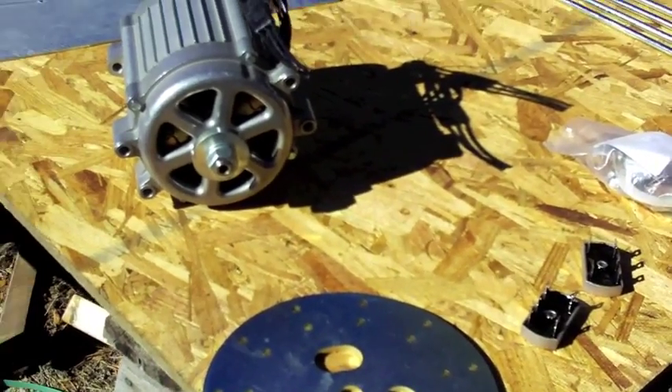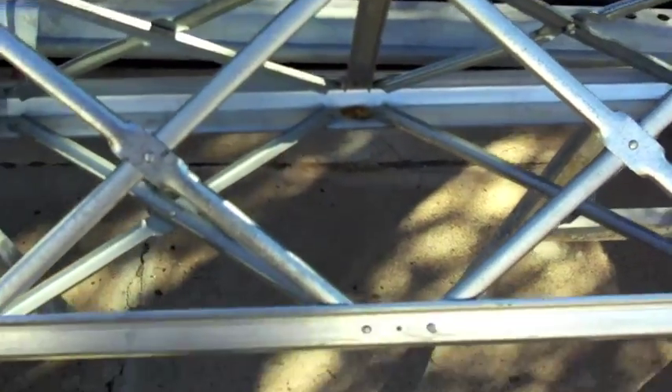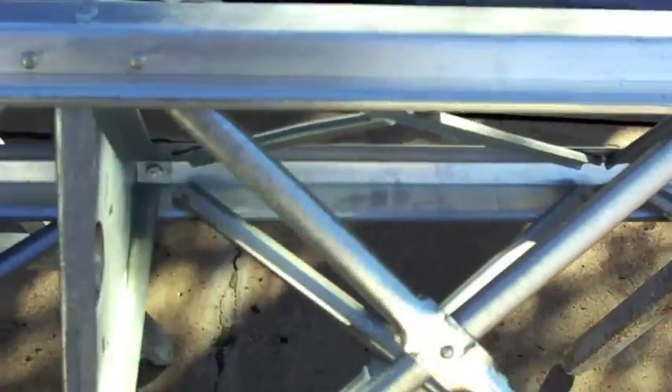I'll show you some of the other galvanizing I've gotten in the past for comparison. This here is a rowing tower - hot dip galvanized - and it is smooth. You don't have any of those burrs on it and it doesn't feel like 80 grit sandpaper. This here is a sawhorse - I can't tell you how old this thing is - it's all nice smooth galvanized and it's been around a long time.